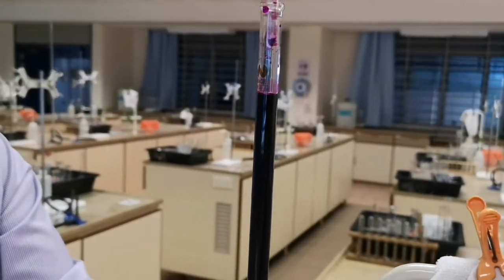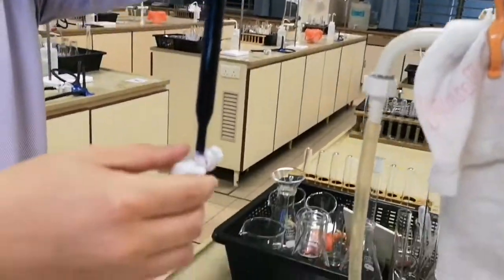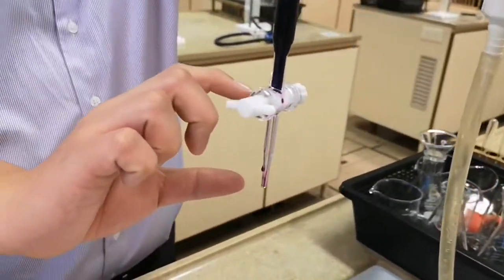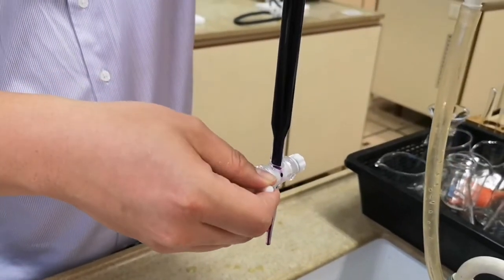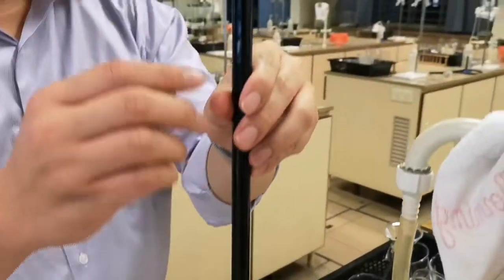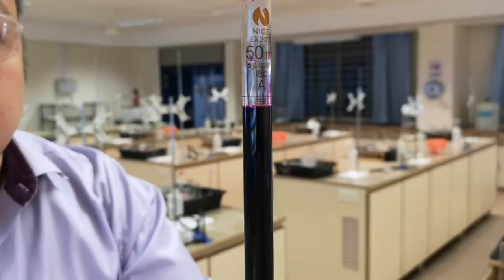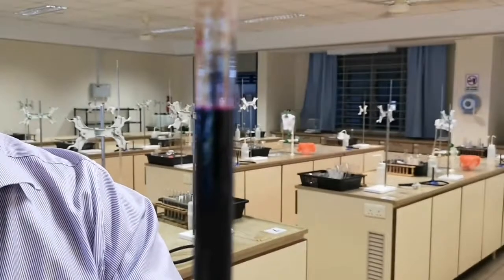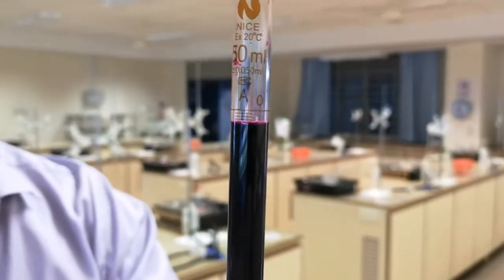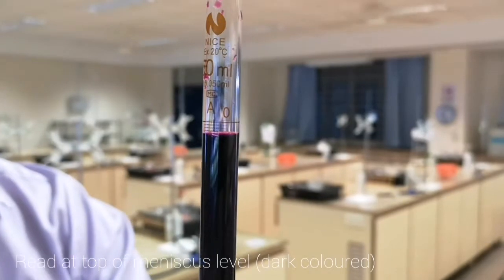Remove the filter funnel. In the next procedure, you will now drain to fill up the burette tip with the solution, while adjusting to read the burette. In this case, we are using KMnO₄ solution, so it's very darkly colored. The reading of the burette will be done at the upper level, not at the meniscus.